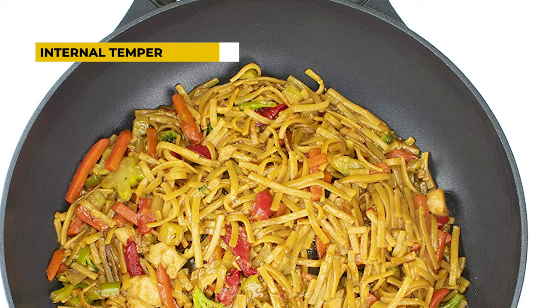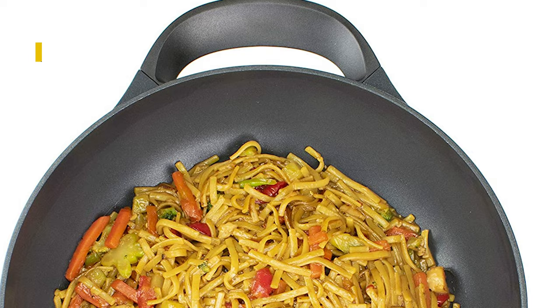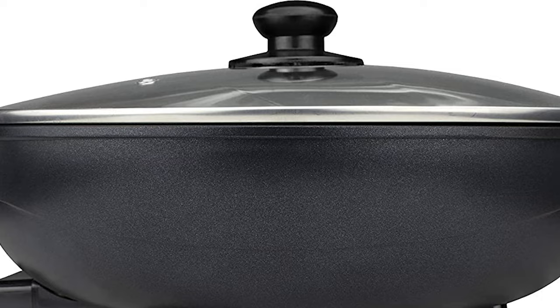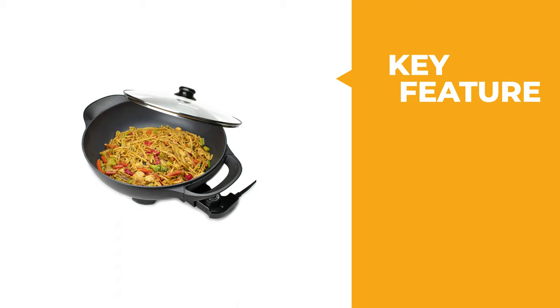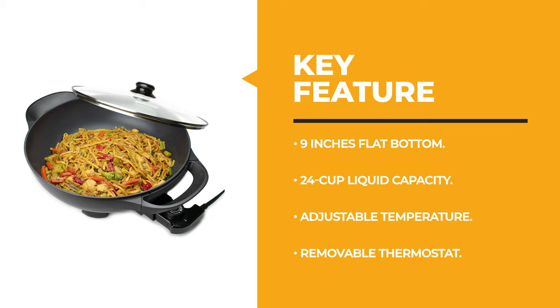It features an internal temperature probe that allows you to monitor the temperature inside your wok at all times, so you can get an accurate reading when cooking meat or vegetables. You will never have to worry about burning anything again, because this wok has an adjustable thermostat that allows you to choose whatever temperature ideally suits your needs when cooking different types of foods.